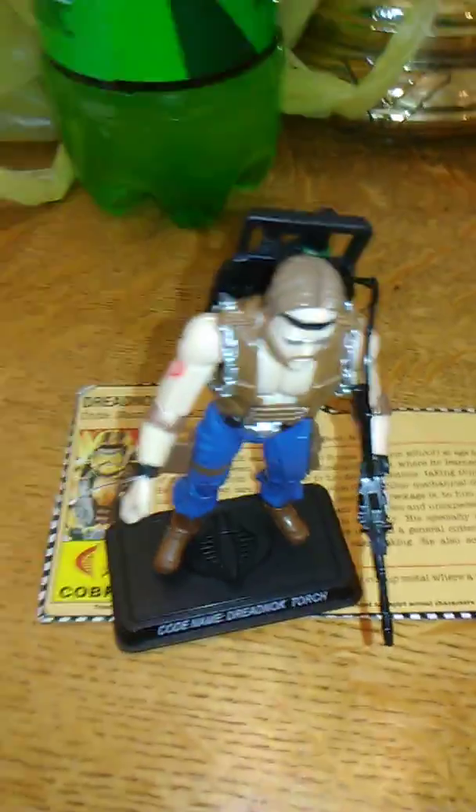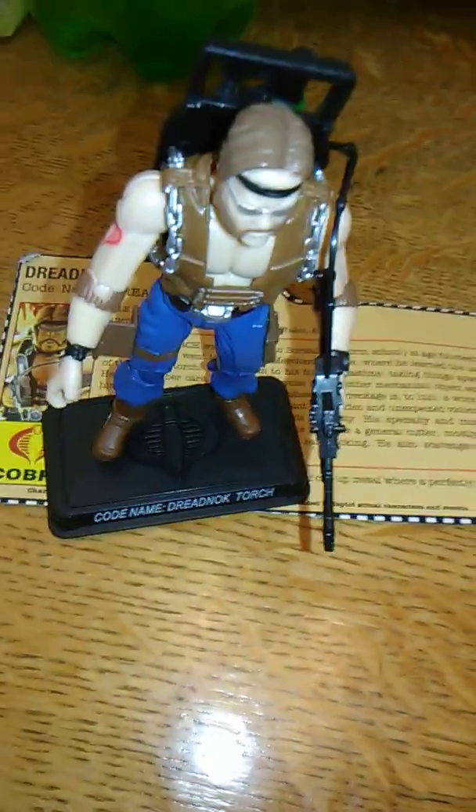Welcome to week four of Dreadnought Month, the final week of Dreadnought Month, where we will be reviewing Dreadnought Torch.